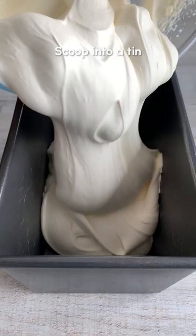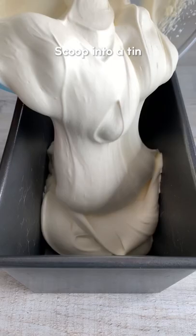Scoop it into a tin and smooth it out. Then top with more cookie dough and chocolate chips. Double wrap it and freeze overnight if you can. Let it soften before serving and that's it. Enjoy!